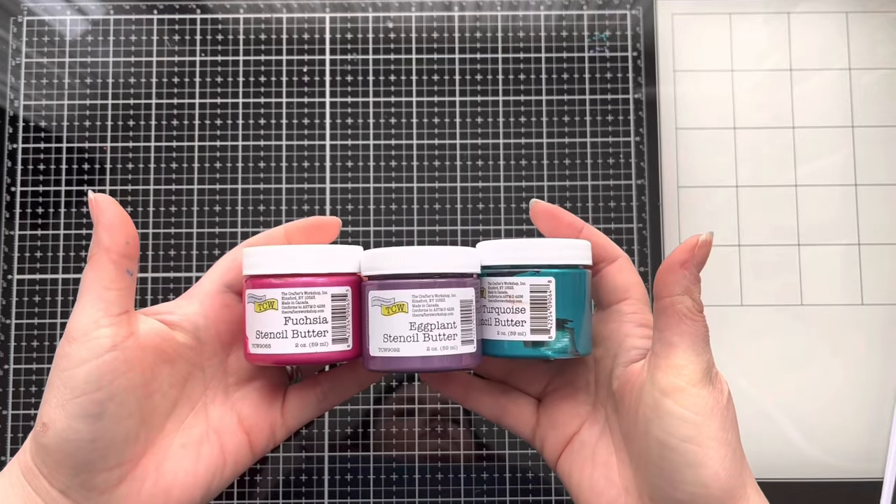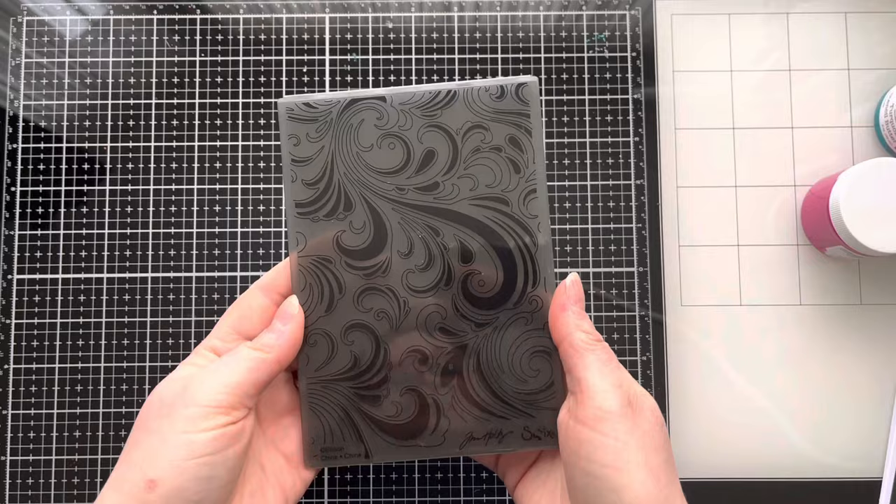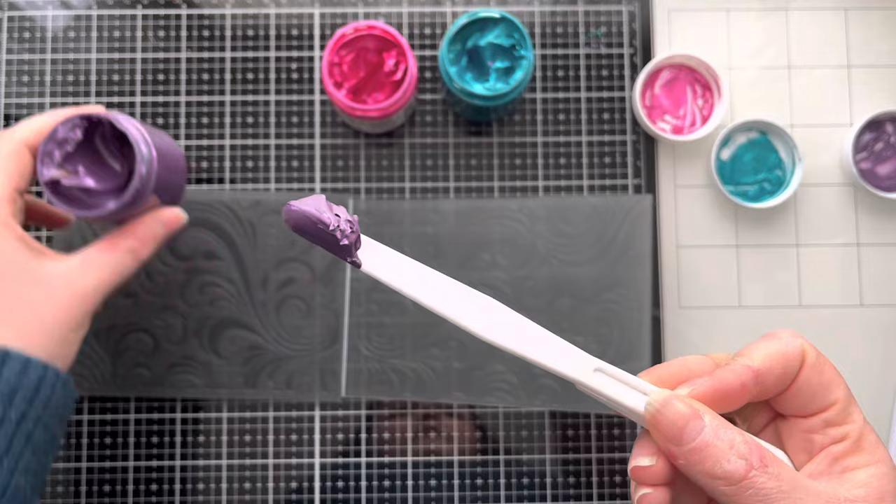Hi everyone, thank you so much for joining me again today. Today I'm going to share with you a technique using stencil butters from the Crafters Workshop and embossing folders, in particular 3D embossing folders. I have these two from Sizzix, and I've got three colours of stencil butter from the Crafters Workshop, but equally this would apply to Luna paste and anything else that you've got in your stash that is similar to a texture paste.